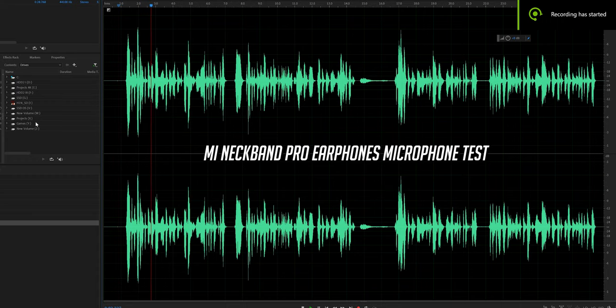This is how the microphone on the Mi Neckband Earphones Pro sounds, and I think it sounds pretty good. It also has some environmental noise cancellation, so I'll play pink noise now and see how well that works. With pink noise playing, I think it performs pretty well. This should work well for phone calls.